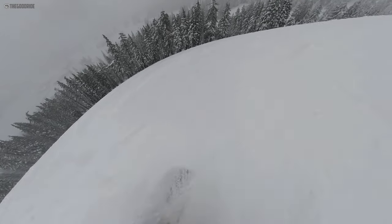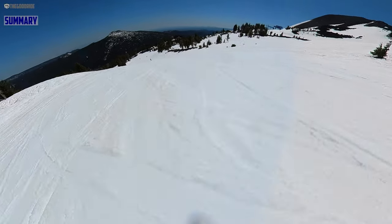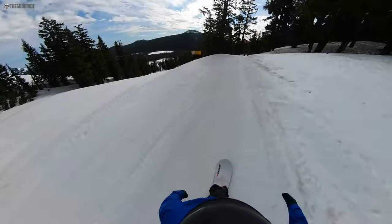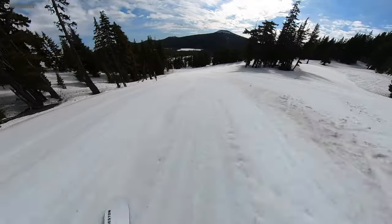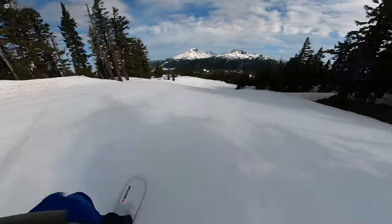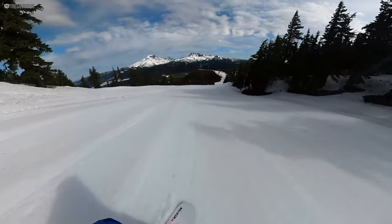Check out the powder section of the review because after I filmed this I got more time on it in powder and you can see my update there. To give you a short summary: this is a very traditional style freeride board with a modern camber profile. It's got a decent amount of taper, a directional shape but not too directional, a decent setback on board, and a mellow camber profile that has good pop and spring out of the turn. It's damp but not dead — a very balanced, fun freeride board.